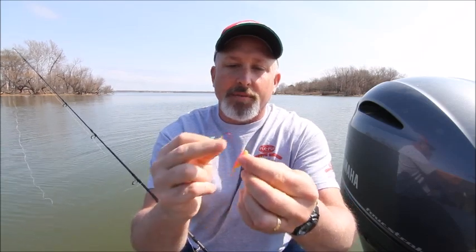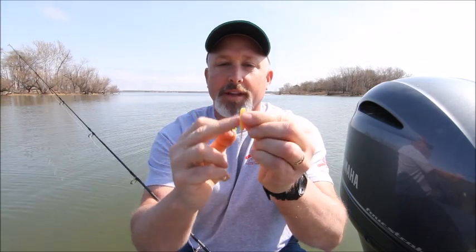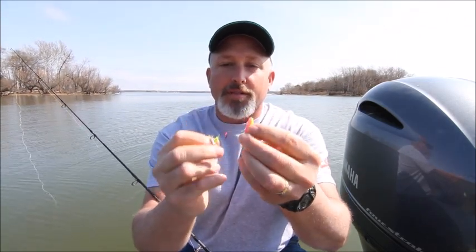What we have here is a back and a belly on the crappie kicker. That's our belly, and where the rough edges are, that's our back.